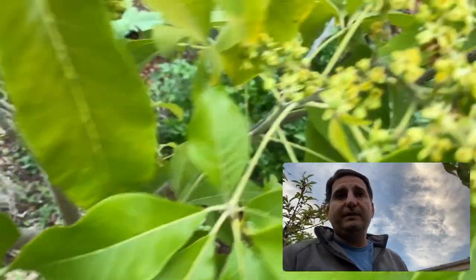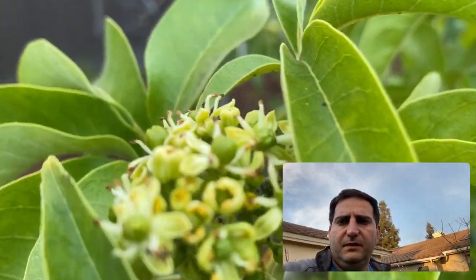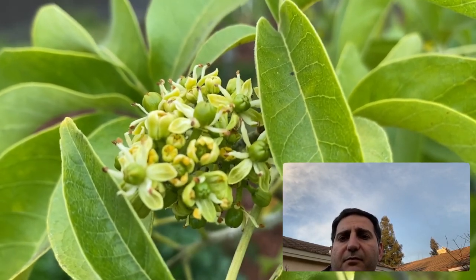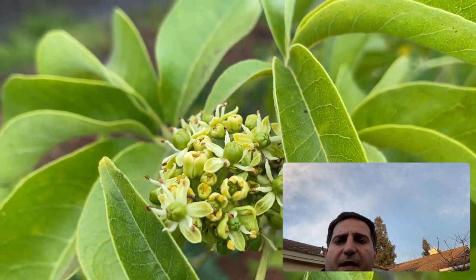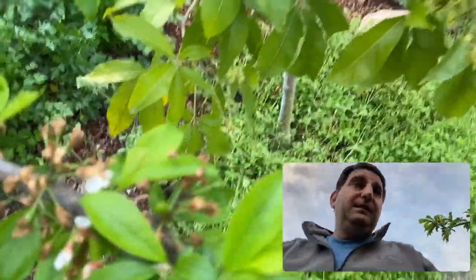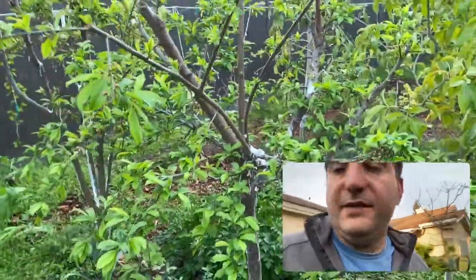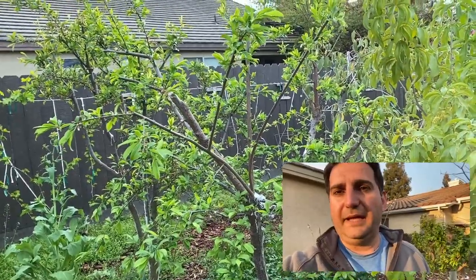The white sapote — this is Suebel — is doing okay, still flowering. Not that big of growth on the fruit yet; there's some fruit but they're very, very minuscule. You can see some of them right there — the globes with the little wrinkles, those are fruit. The ones still with yellow that haven't opened up yet, those are the flowers.